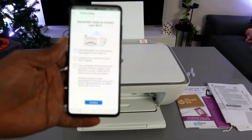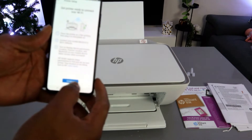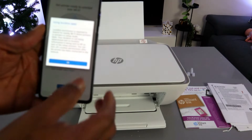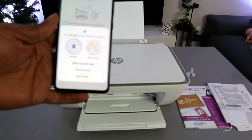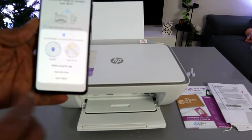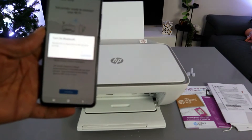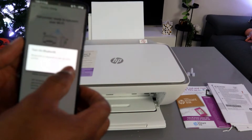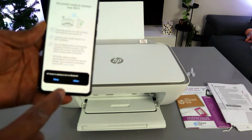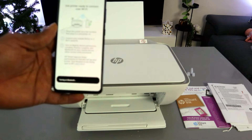Next, get the printer ready to connect and select Continue. When prompted to use location data, select OK. Allow HP Smart app to access device location by selecting 'While using this app.' Then when prompted to turn on Bluetooth, select Continue, and when HP Smart app asks to turn on Bluetooth, select Allow. It will now turn Bluetooth on.